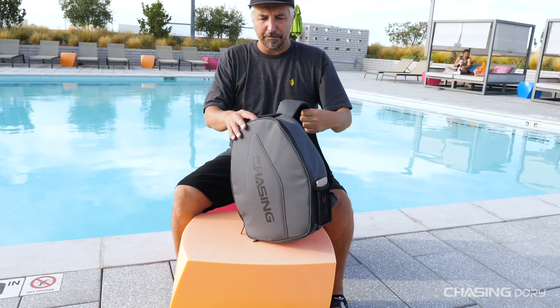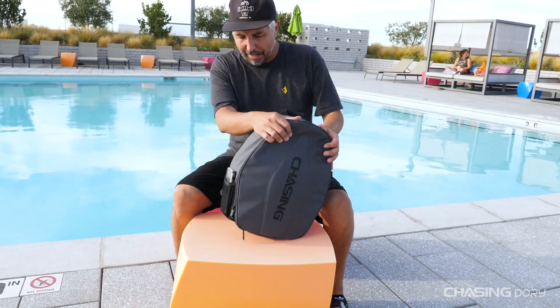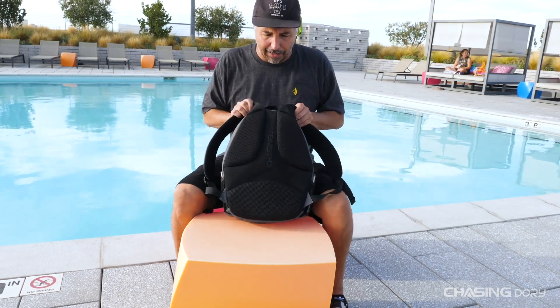So let's take it off and take a look. What we have here is a very cool black-on-gray design. This fits my style just perfectly. What we're going to do is show you the back.